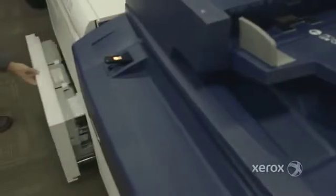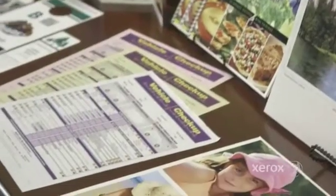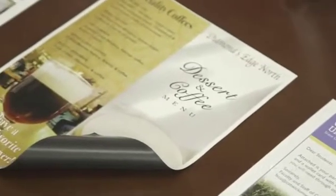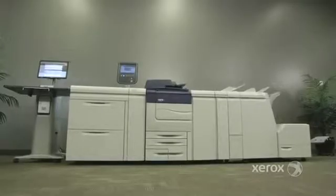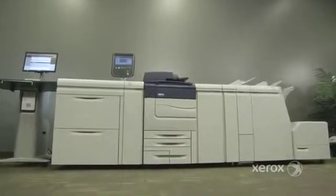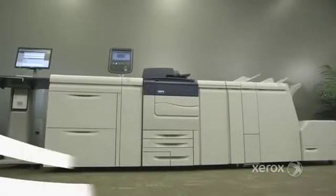It's as easy as loading your trays — print on carbonless and ordered stock, difficult surfaces like linens, even magnets and pre-cut tabs. With the C70, there are no limits. It's capabilities like these that will help you keep more jobs in-house and capture new business.